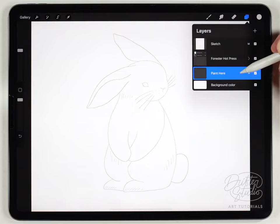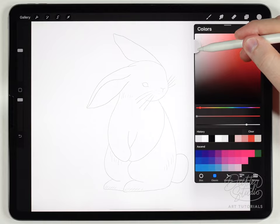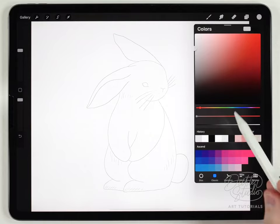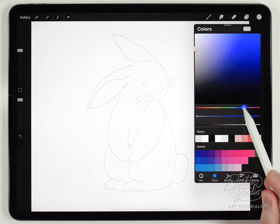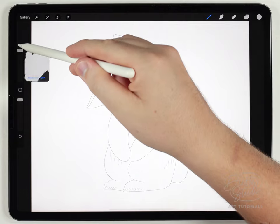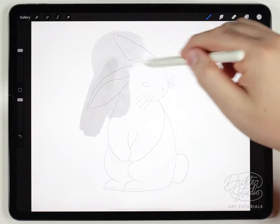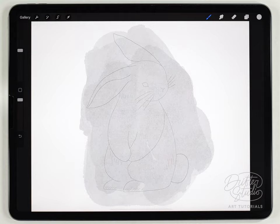From now on we're going to be painting on a blank layer underneath the paper texture. The first thing we're going to do is lay down the base coat for the body of the rabbit. Since this is a white rabbit, painting white won't show up, so I recommend using a very light gray — something with a cool tone. Using the abstract round brush at a pretty large size, I'll very roughly fill out the outline of the rabbit.